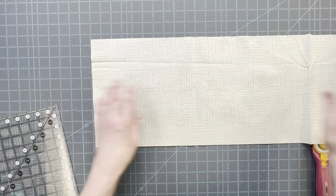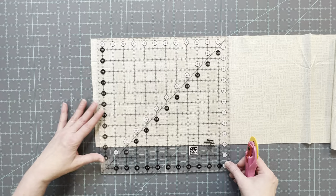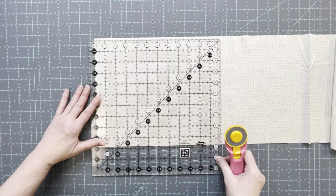For my three ring binder cover I'm using fabric from the All Iowa Shop Hop line. At the end of the video I will show you three other covers that I made, all using the All Iowa Shop Hop fabric.